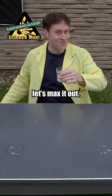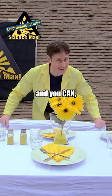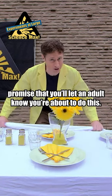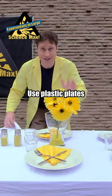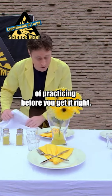And now, let's max it out. Now you might be tempted to try this at home, and you can, but please, promise that you'll let an adult know you're about to do this. And don't use breakable plates — use plastic plates, because this will take a couple times of practicing before you get it right.